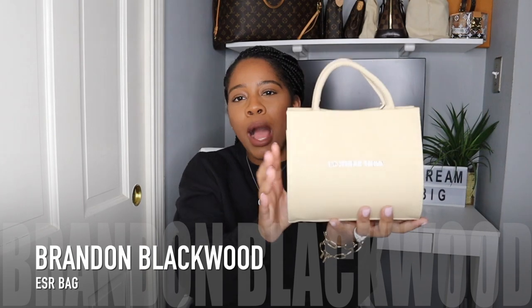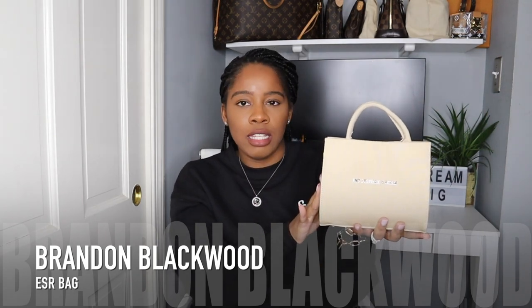This is the handbag, guys. You've probably seen this bag everywhere, and if you haven't, it needs to get everywhere — on everyone's Instagram, TikTok, Snapchat, Twitter, anywhere you name it. This bag needs to be there.